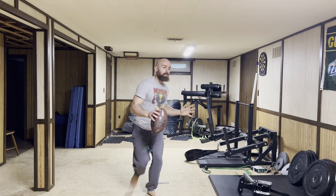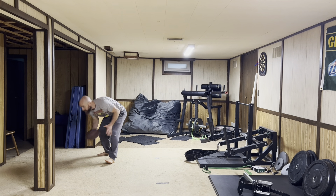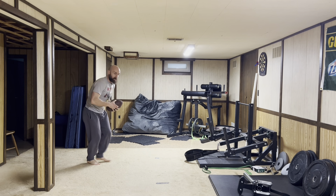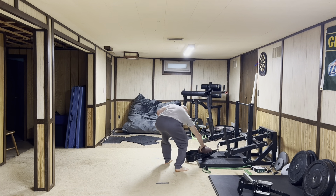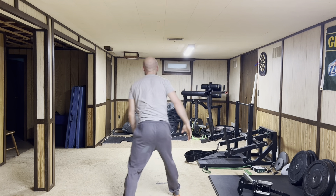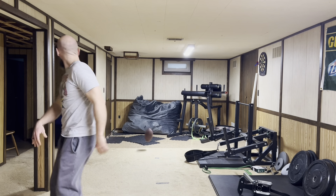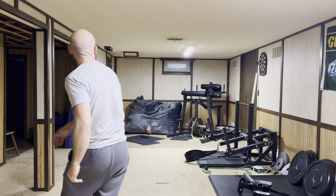I don't get all these power lifters and bodybuilders who can only lift weights — that's just boring. I did that for too many years. Sometimes you hit the wall. That's not a problem with the pad — it's just not tall enough. So it looks like I'm throwing to a bunch of little receivers down low. That's what we've got here — a bunch of different throws. If you have a nice house and nice walls, you probably don't want to do that, but I don't, so how do I care?